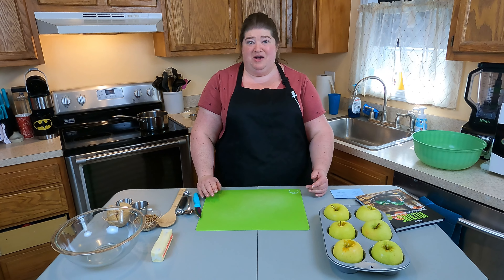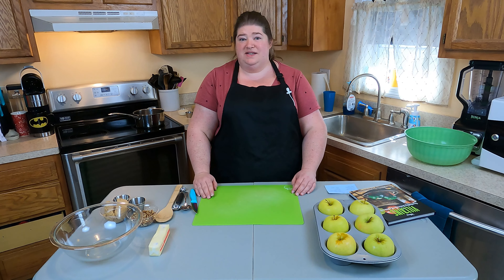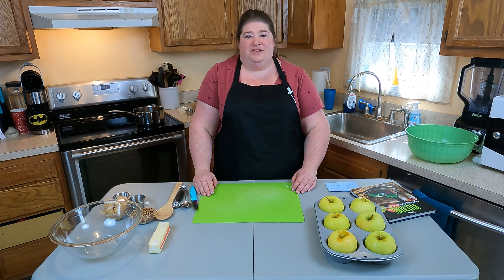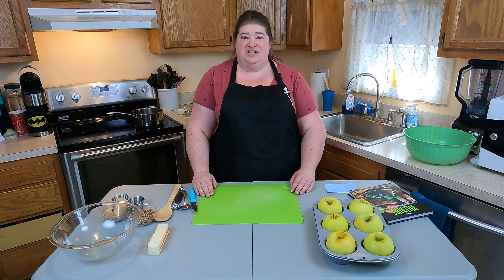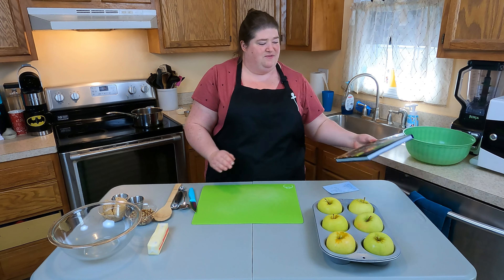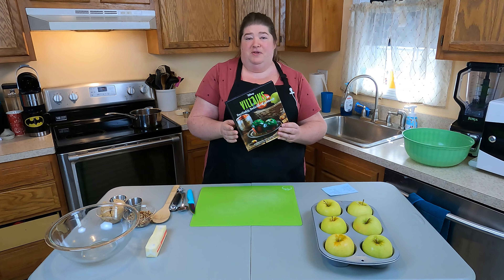Hi, I'm Kris from Theme Park to Table, cooking up theme park recipes here in my own kitchen. Today we're going to be working on a recipe for poisoned apples. I wanted to go a little seasonal with this one since we're into the spooky season. This recipe we're actually taking from the new Disney Villains cookbook — it's on page 97. So let's get started.